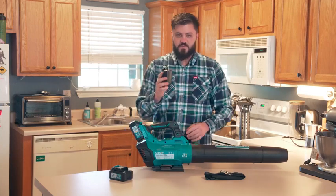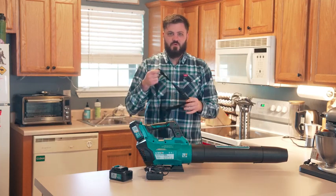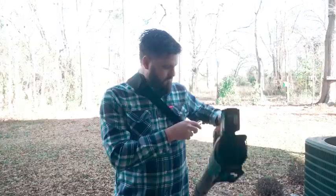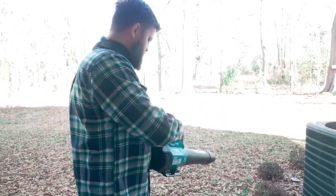It comes with the charger for the batteries and also a little shoulder strap. I'll put some B-roll in showing what the shoulder strap looks like when I'm using it. I don't tend to use the shoulder strap, but if you'd like to, there's an option for you. So let's go outside and check it out.